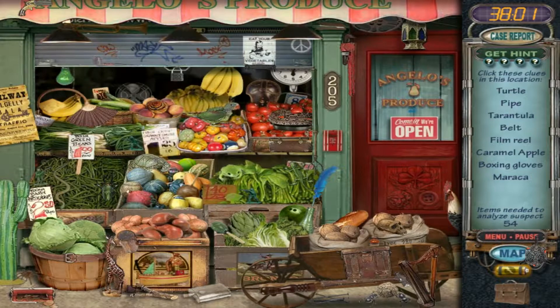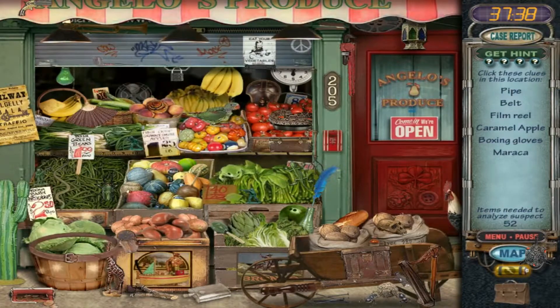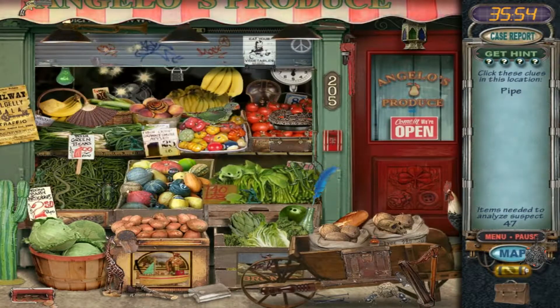We need a turtle, a tarantula, a film reel — oh, it's up here. Caramel apple, boxing gloves. A maraca — oh, there it is. It's blended — I hate that.